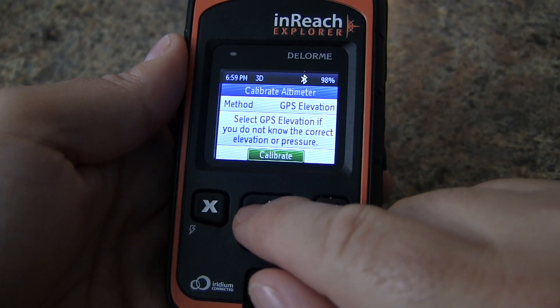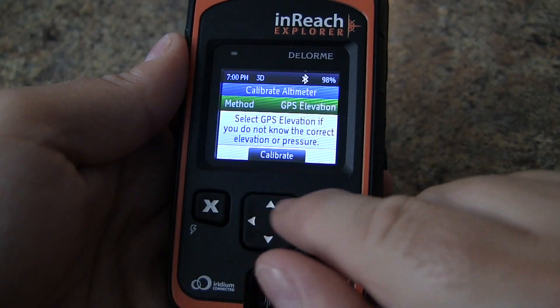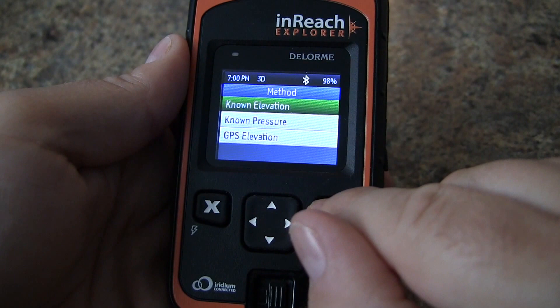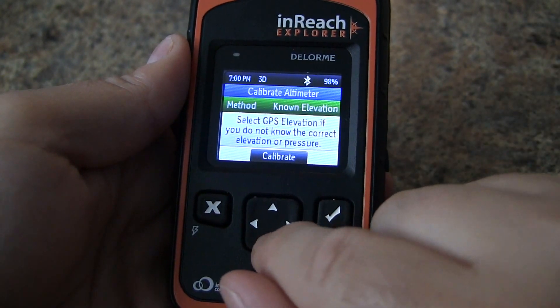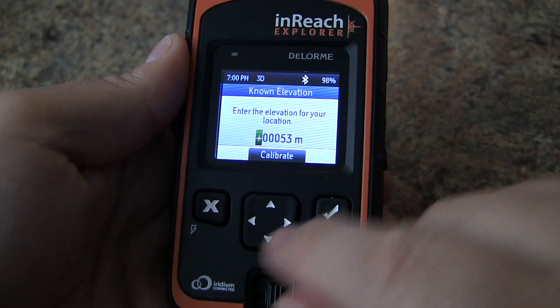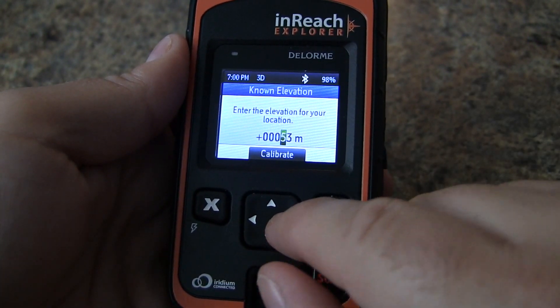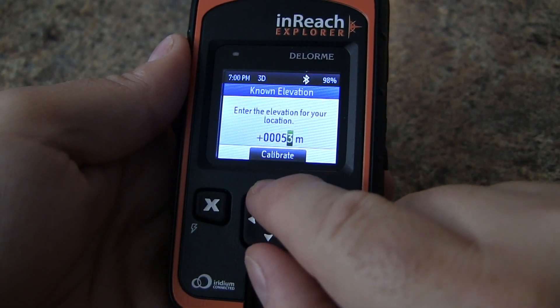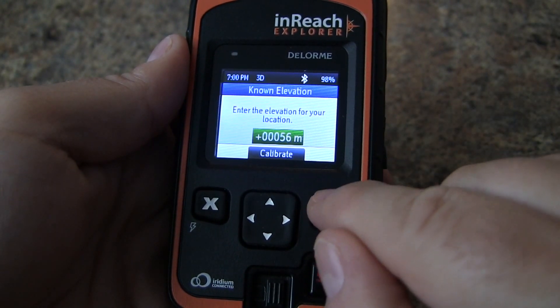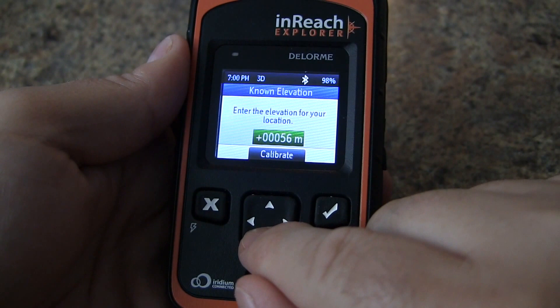Now our altimeter is set. That said, if you happen to know the elevation based on a topo map or you just know, you can hit calibrate and scroll through by pressing enter — we happen to know the actual elevation is 56 meters, and with that we can set it manually.